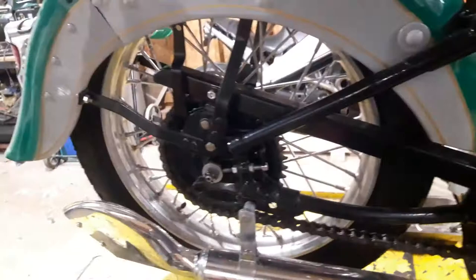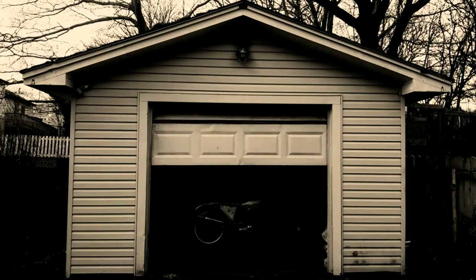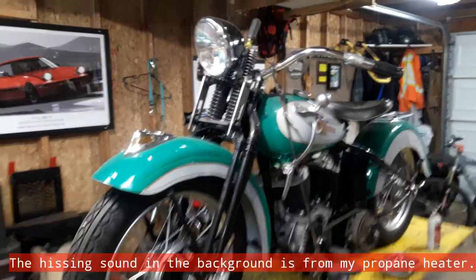Today we're going to work on getting the rods from the brake pedal back to the brakes to see if we can get the brakes functioning. This time on ECRN Garage we're going to be working on the Harley.